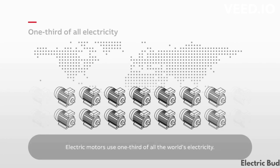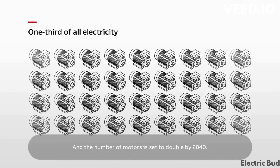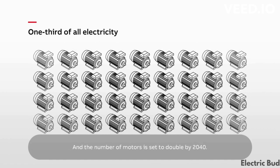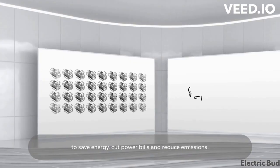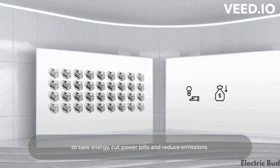Electric motors use one-third of all the world's electricity, and the number of motors is set to double by 2040. There is a clear need for more efficient motors to save energy, cut power bills, and reduce emissions.